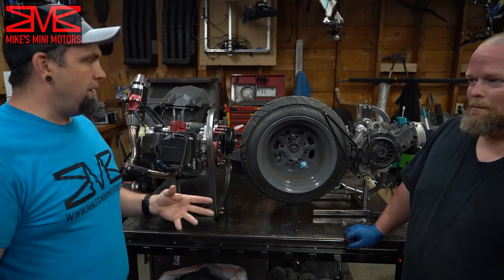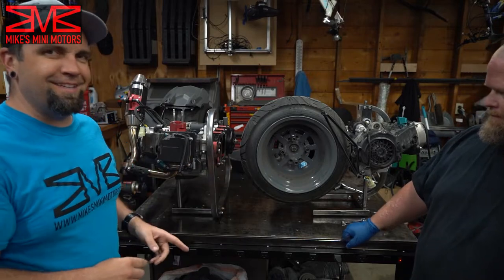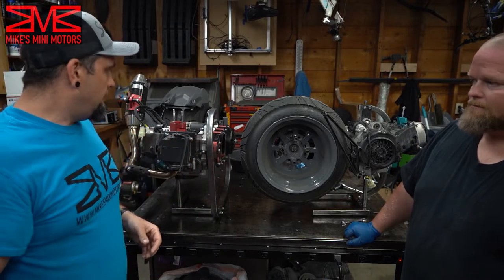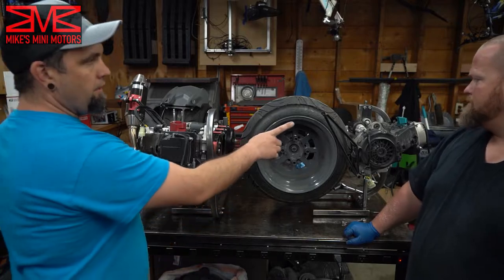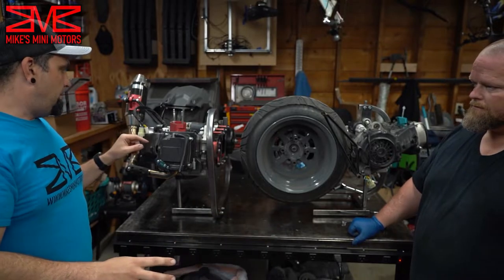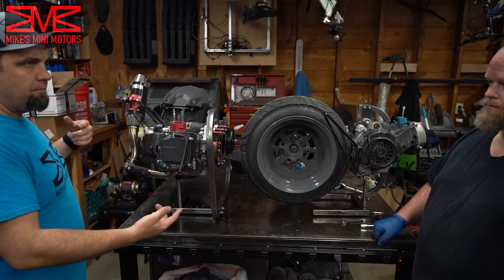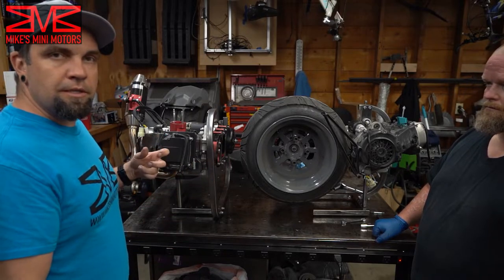We got both of our engines off and put on the engine stands that we just built. We've got them facing two different directions for the camera — mine with the head facing you, and Brandon's with the head facing off to the side, so you can see it from both perspectives. First we need to pull off our cooling shrouds and clocking risers, drain the oil, and then get to the engine disassembly.